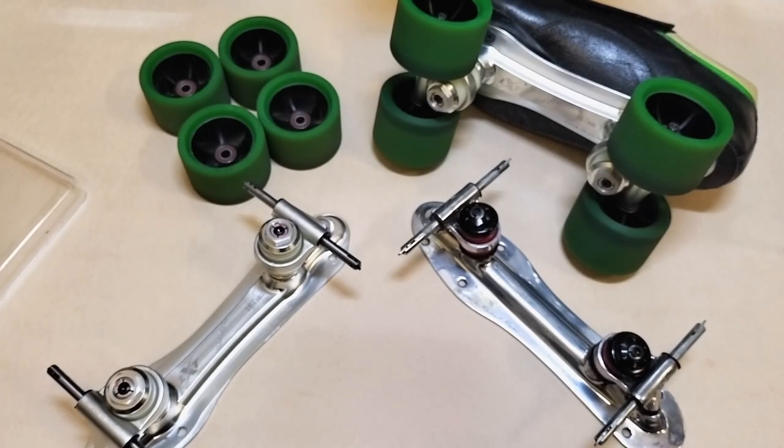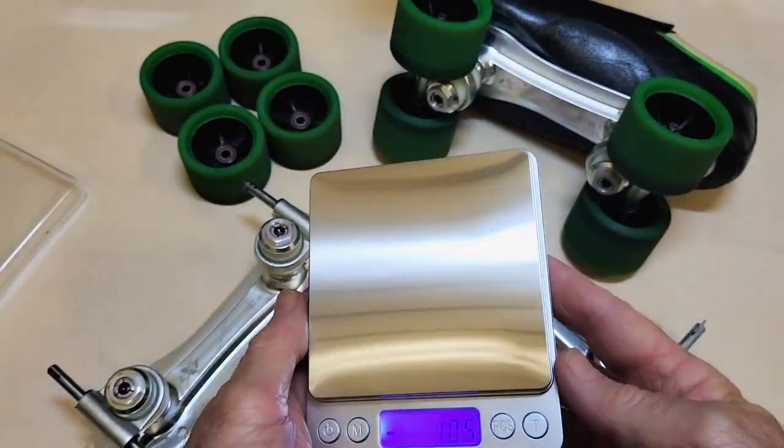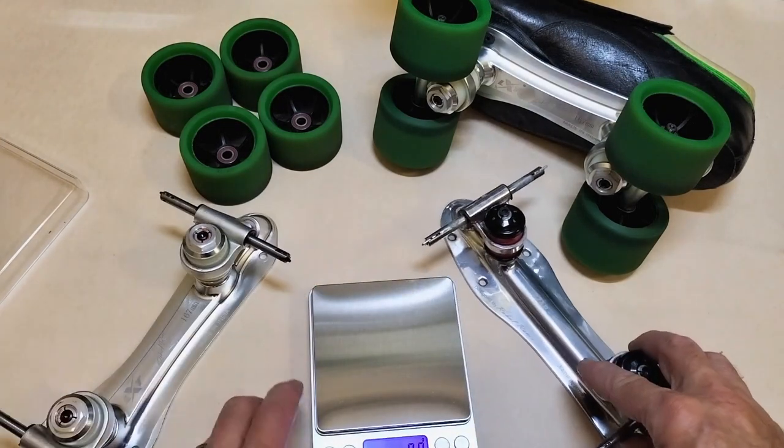G'day guys, it's Curly from LXT Down Under with another short little video this morning. I've had people ask me how much do these new plates weigh. I'm not really a weight weaner - I've never really weighed my skates - but people are interested in that sort of thing, so I went and bought myself a set of scales off Amazon. They're only a cheap set of scales but that gives the idea.